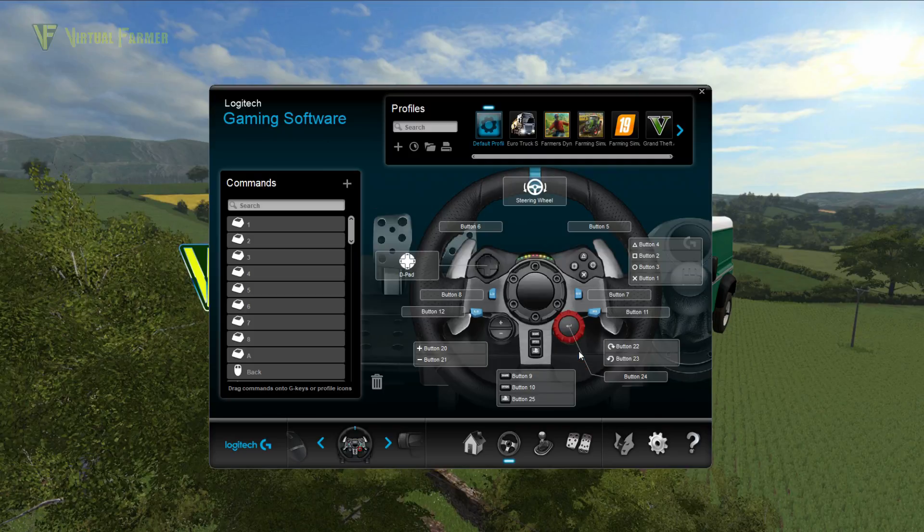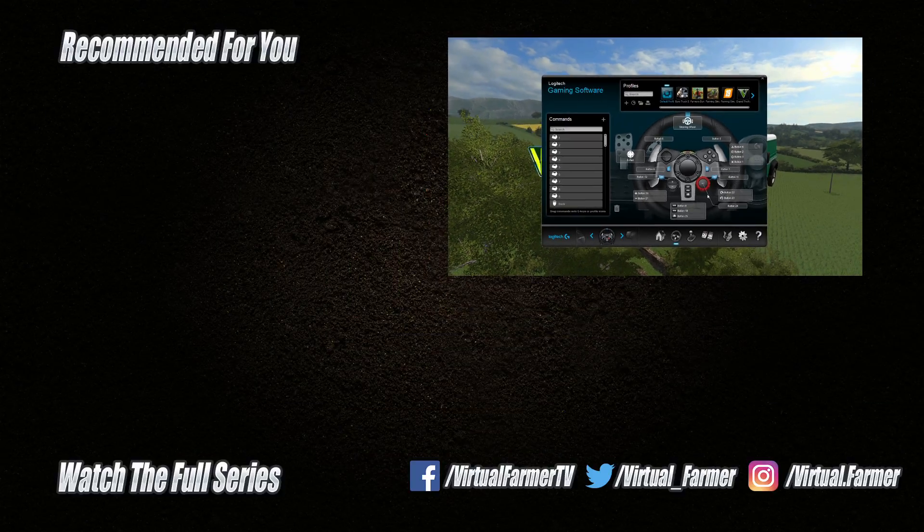I hope you found this video helpful. Please give it a like, drop a comment, and give it a share. For all the latest videos and live streams from Virtual Farmer, please subscribe to the channel and ring that bell. See you next time. Goodbye.